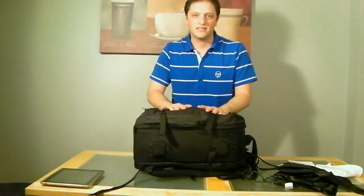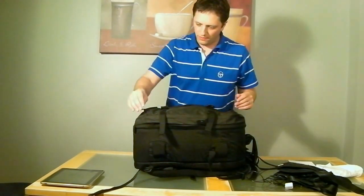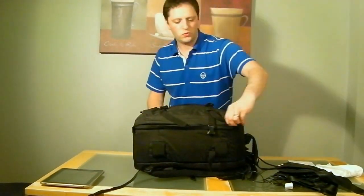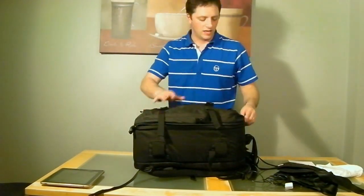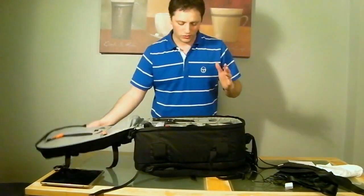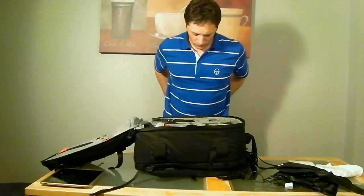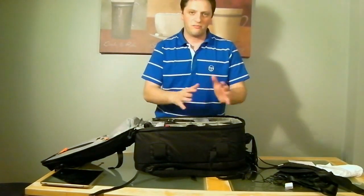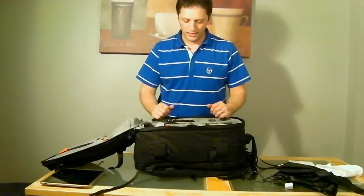Now the most exciting part — getting inside the bag. If you saw my video from a year or two ago about my previous bag, I had very different equipment at the time. I've upgraded a lot, so I'm going to go through this in detail and do a closer look later on.